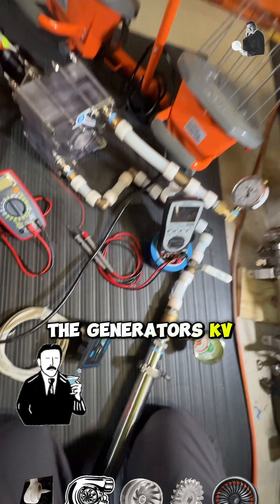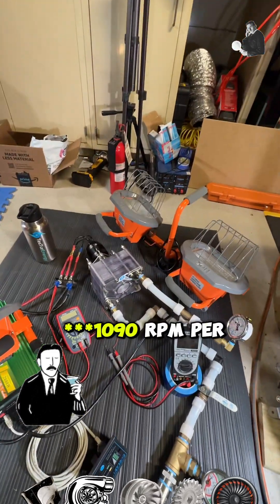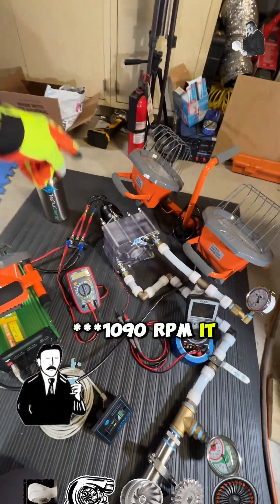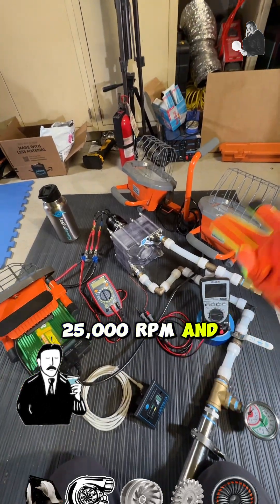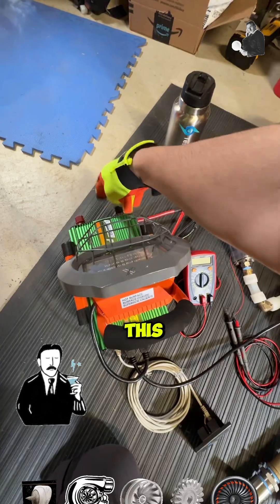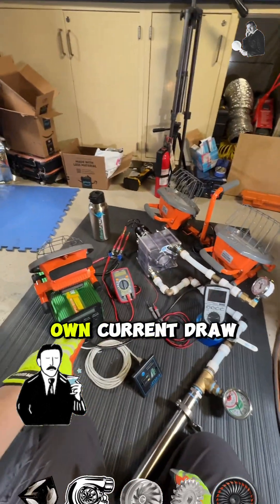The generator's KV is 1090, which means 190 RPMs per volt — so for every 190 RPMs it spins, it'll put out one volt. It's going to be around 25,000 RPM and about 24 volts. There are going to be resistance losses, plus the inverter itself has its own current draw.